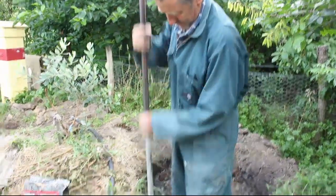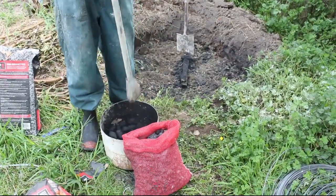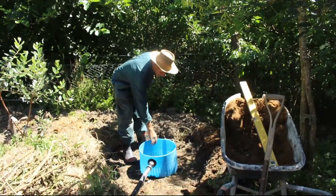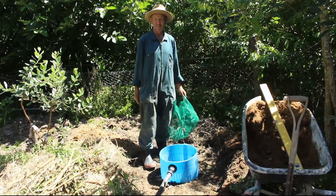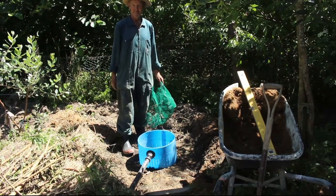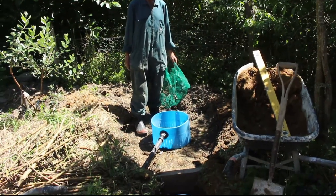So we're making a bit of biochar powder. Yesterday we showed you how we had a 1.2m wide hole 30 centimetres deep and that's been now filled in — about 10 centimetres — with a mixture of clay and biochar.